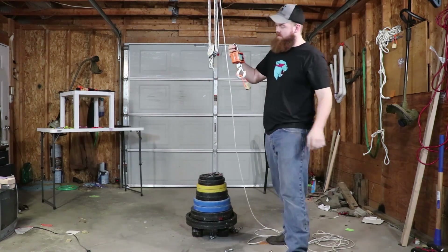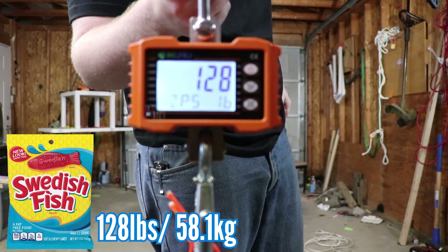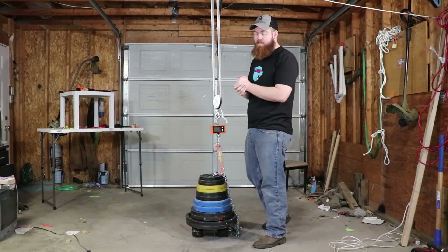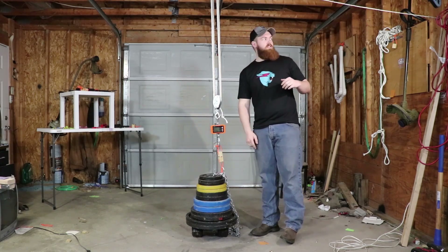That's not bad — 128 pounds. So the Swedish Fish started off really strong with 128 pounds. Let's see if gummy bears can do any better.